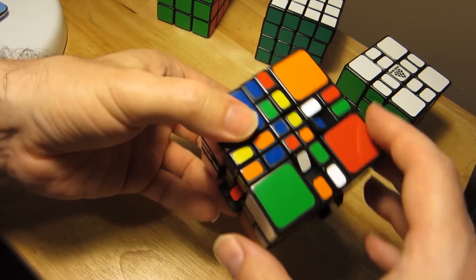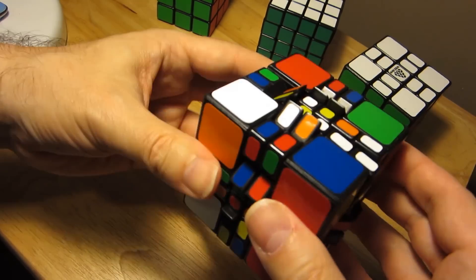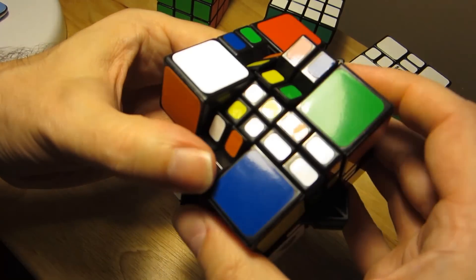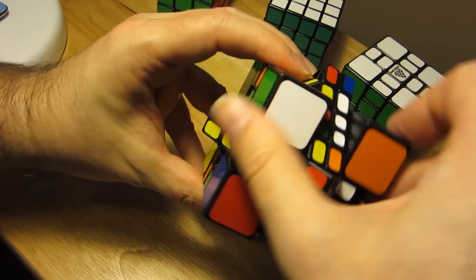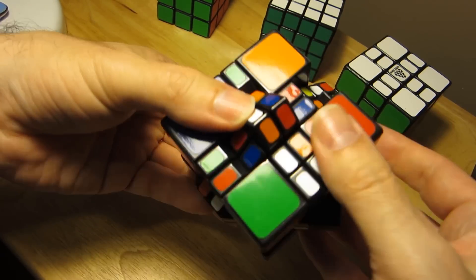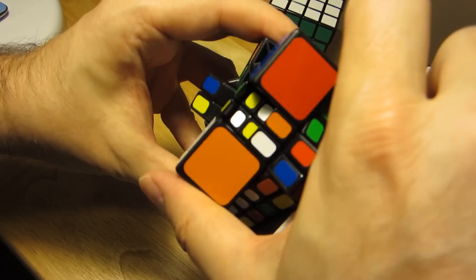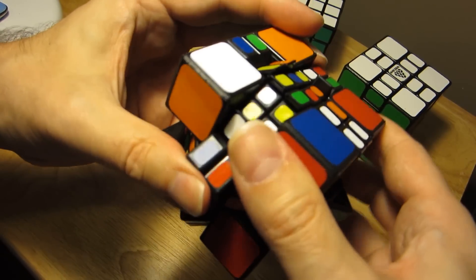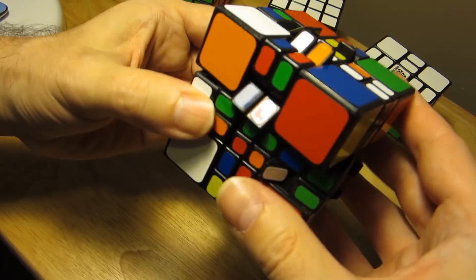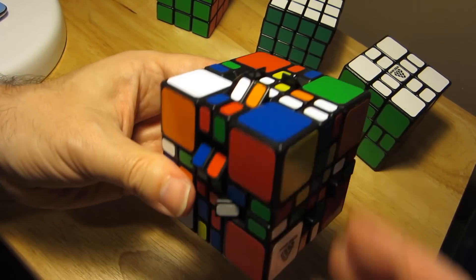There's a lot less clutter on the puzzle now. I have one here and one here, so we'll do the algorithm again: E-plus, M-plus, F2, M-minus, B, M-plus, F2, M-minus, B-prime, and E-minus. I'm not quite sure what I did there but anyway, we flattened that one.